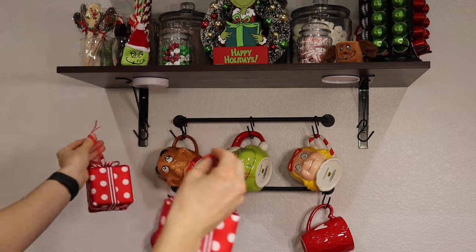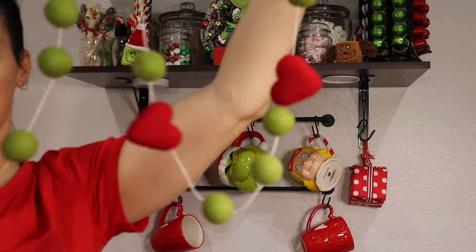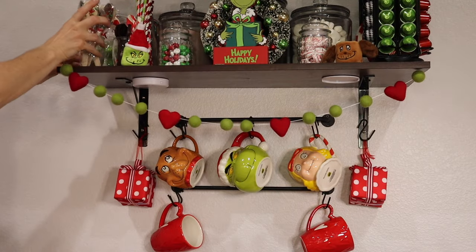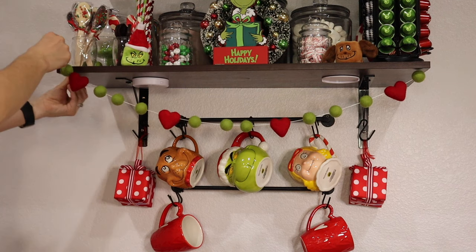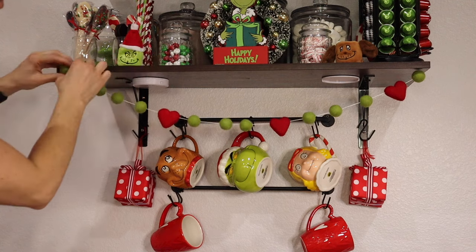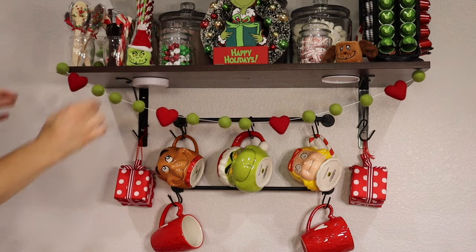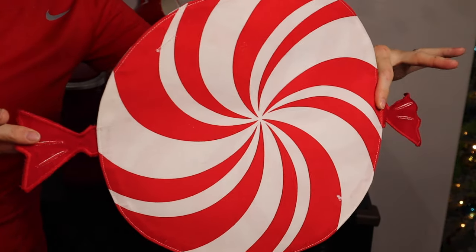These are little present ornaments from Hobby Lobby — I just hung them on the hook there. This garland I got from Etsy, but it was very pricey. I found it later on Amazon for half the price, so definitely check Amazon before going to Etsy. Some people just resell on Etsy at double the price, which is really frustrating.